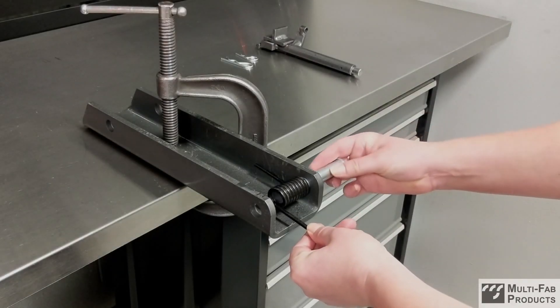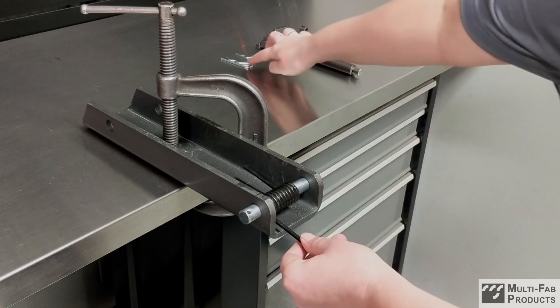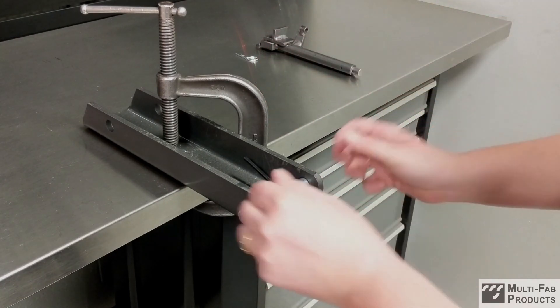Remove the support leg from the Dock Leveler and clamp it to a table or fixed surface. Using a spring pin, mount the new support leg spring.